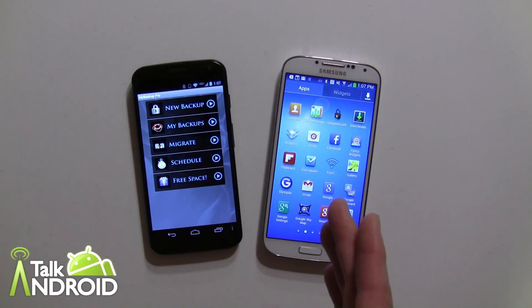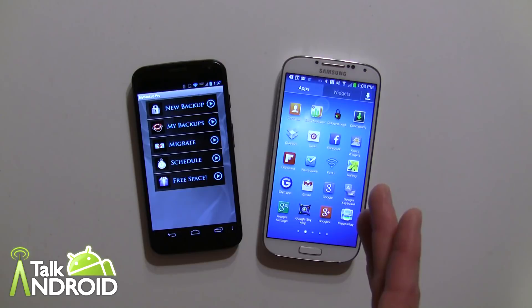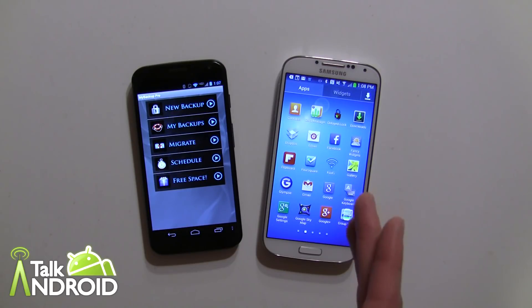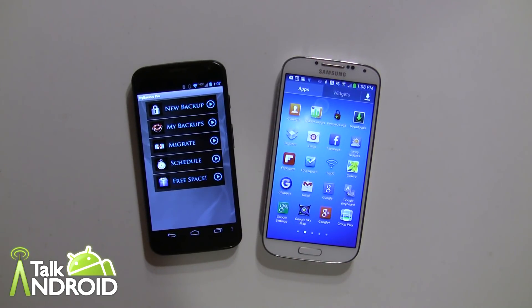It's on Wi-Fi, so if there's a lot of stuff it could take a little bit of time, and you won't be able to use either phone while that's happening — but it is a great feature and I definitely recommend it. My Backup Pro. Thanks for watching, this is Rob Nazarian with Talk Android.